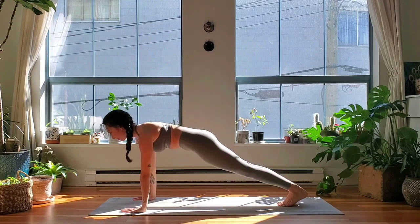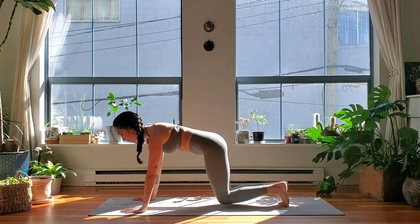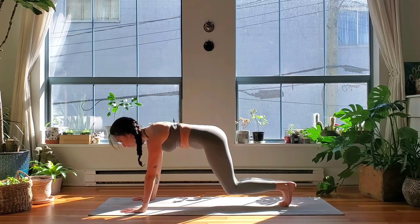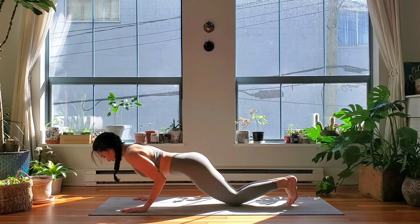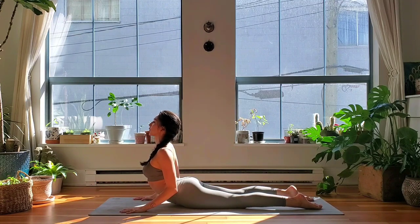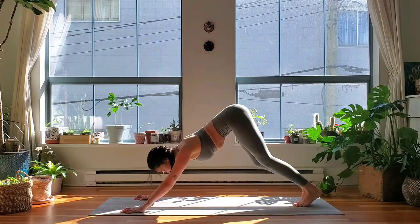Exhale tap, inhale lift, three more — tap, lift, for two, one more. Option to lower your knees, chaturanga, bend your elbows. Find your backbend — cobra or upward facing dog — roll the shoulders back. Exhale, downward facing dog, hips lift up and back.